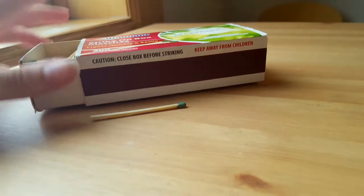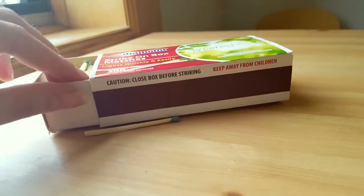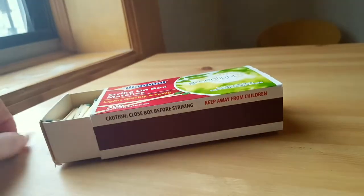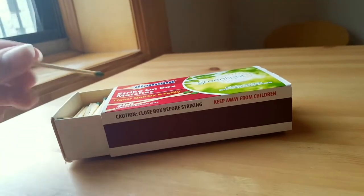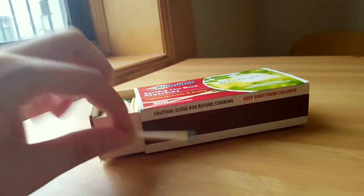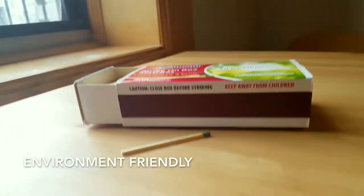It comes in this cardboard box and there was actually a plastic film around it when I first opened it. Both are recyclable — they made sure of that. So they're trying to be very environmentally friendly as much as they can be with these matches, which is really honorable.